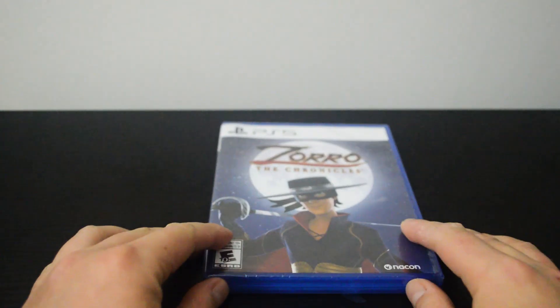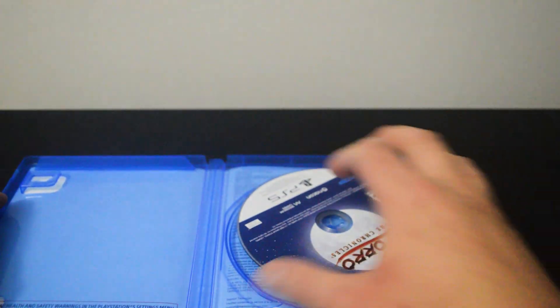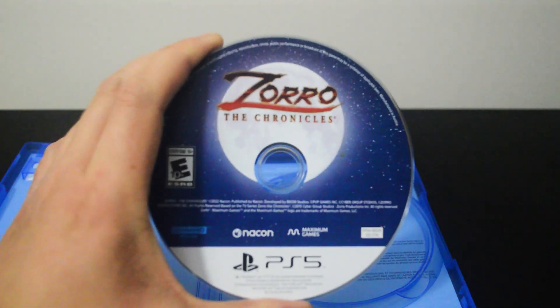Let's open it up to see what's inside. Let's remove the seal and open the case. The disc is in here, so let's check the game disc. Here is the game disc.